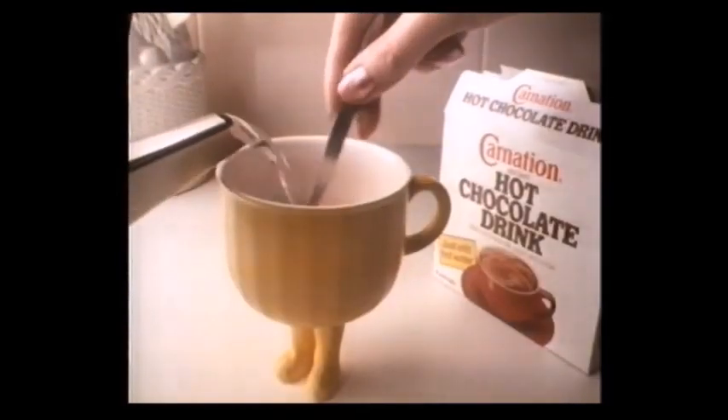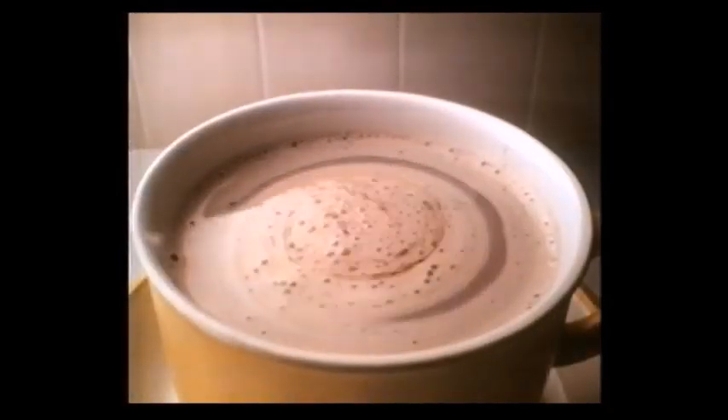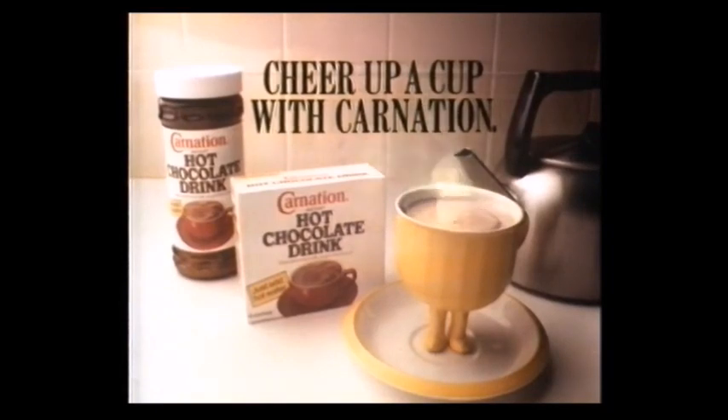Just add hot water, and as you'd expect from Carnation, you get a delicious, smooth drink in seconds. Cheer up a cup with Carnation Instant Hot Chocolate.